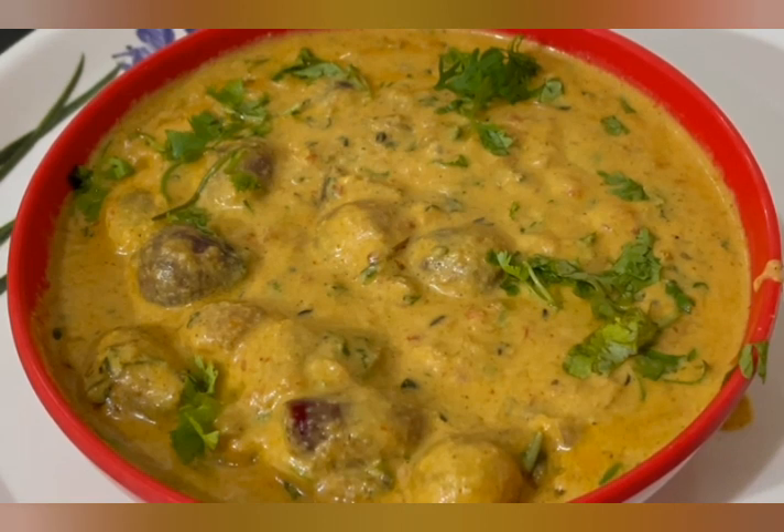This dish goes great with chapati, curry, kulcha, nani, and aoudraja.